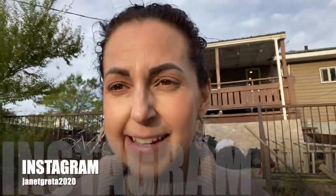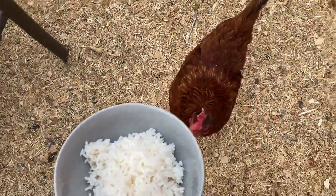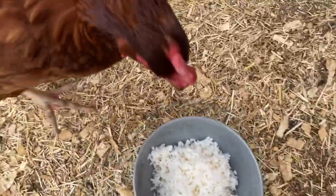Good morning everyone, it's bright and early, about eight o'clock. I've got some errands to do today. I'm out here going to feed the chickens. Good morning sunshine!